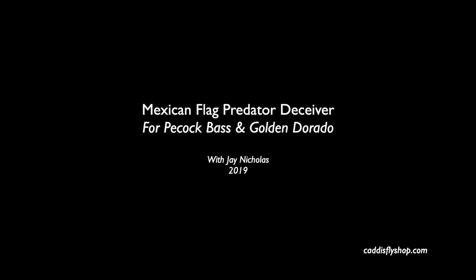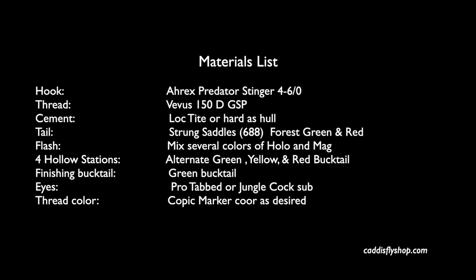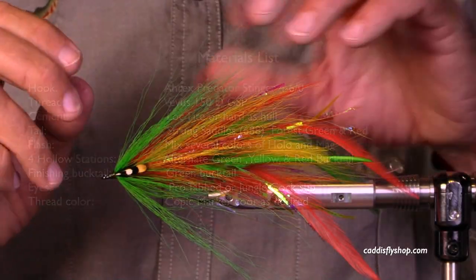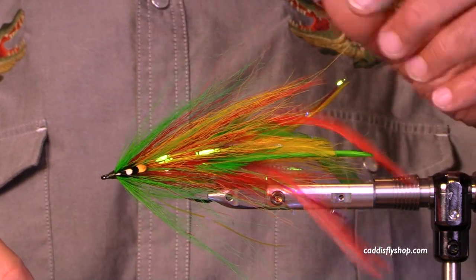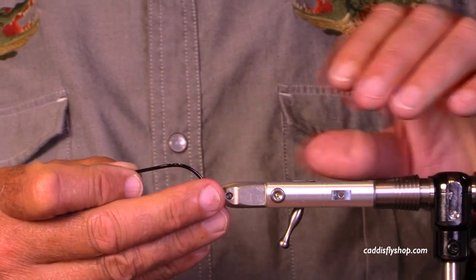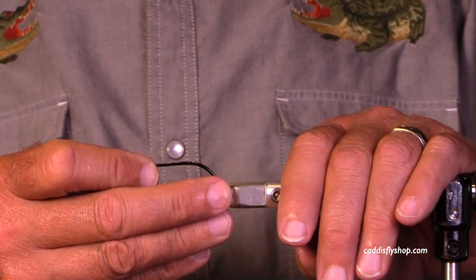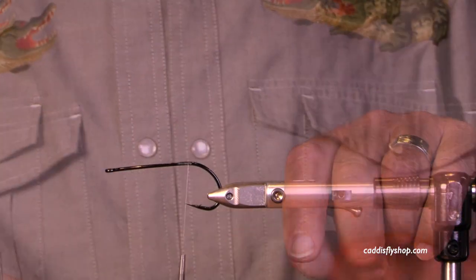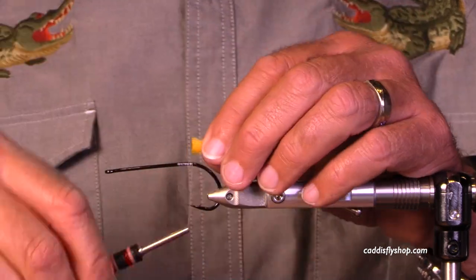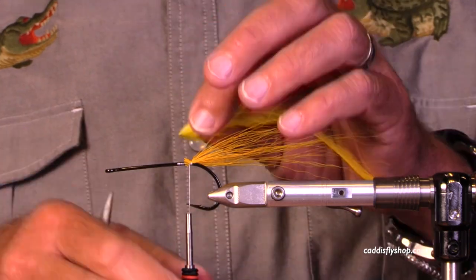Welcome to the Oregon Fly Fishing Blog and the Caddis Fly Shop. This is Jay Nicholas and we are going to tie a Mexican Flag fly. It's a deceiver style, hollow fly style, and it could be used to fish for darn near anything that's an aggressive predator that eats other fish. This is very much in the genre of several flies we've done already.